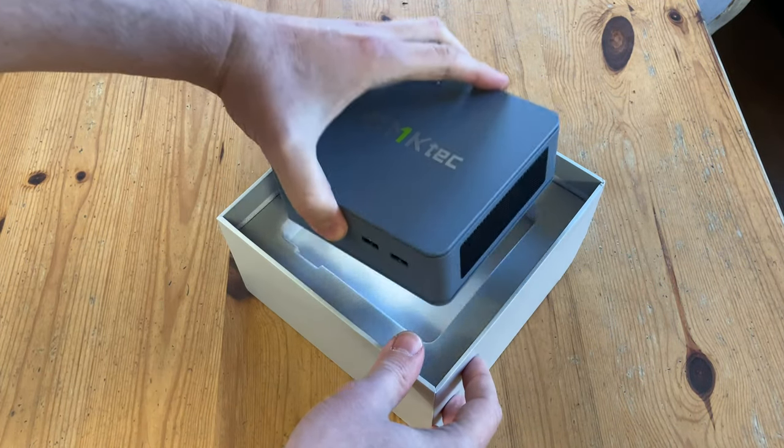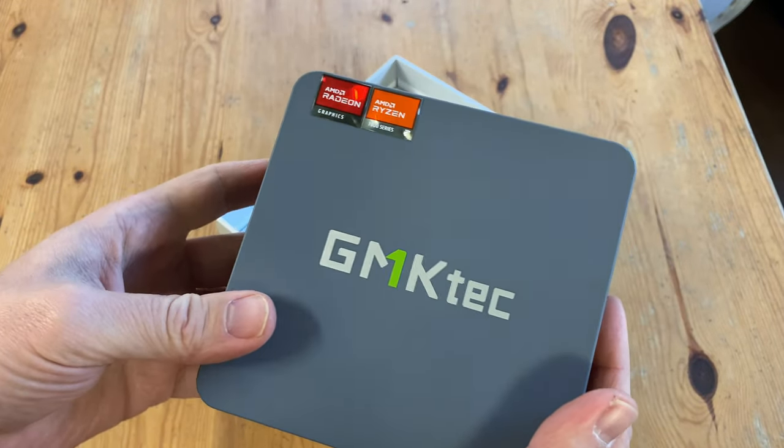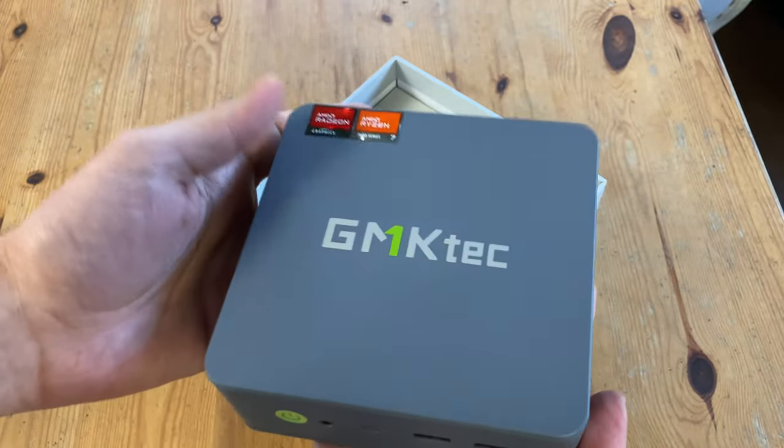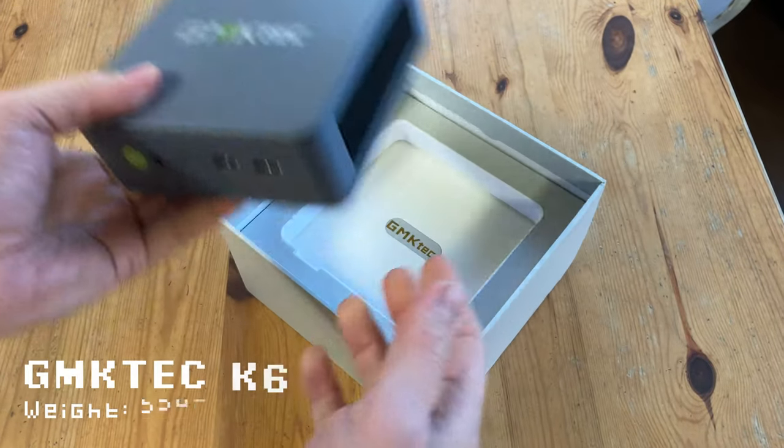So here is the main mini PC. It seems to be a new colour from them, and this one's called steel blue — though it looks more like a lighter grey. It's a Ryzen 7, and it does feel quite light, but it's actually one of GMK Tech's heaviest mini PCs at 530g.